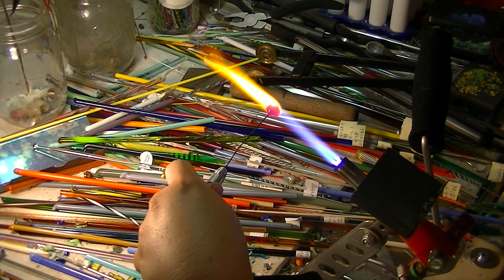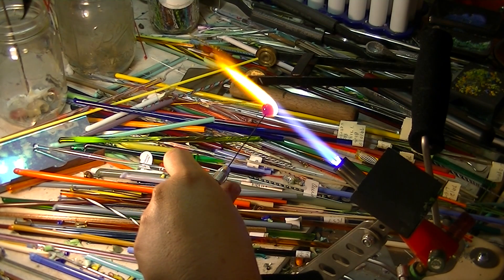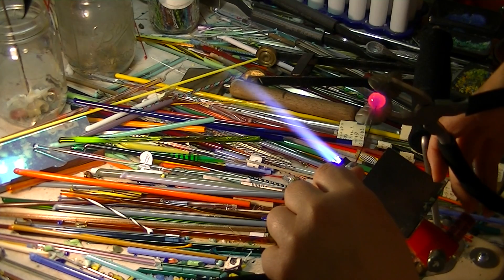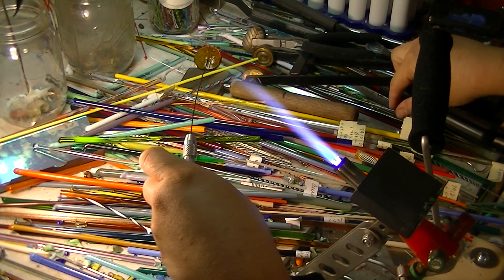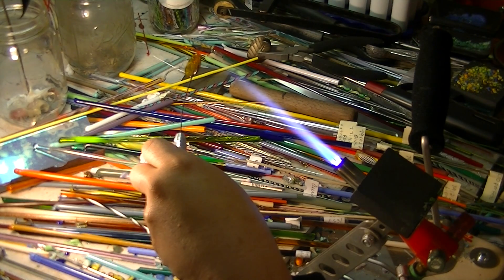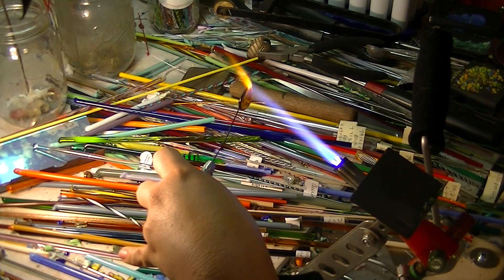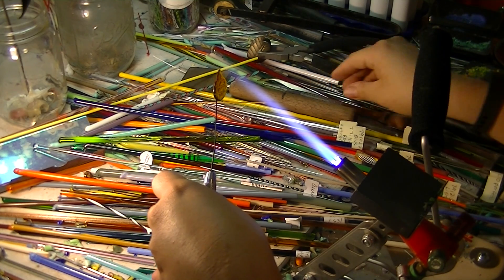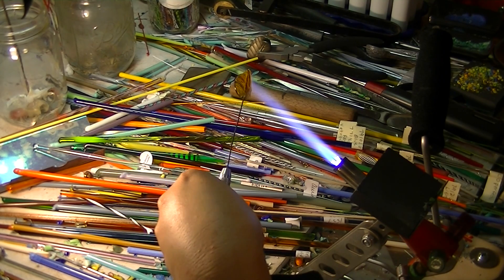I really enjoy making earrings out of these wires and head pins. I made a lot of leaves. Now I'm just going to use my leaf press — press it right in there. You can tell it doesn't have a point to it, but that's okay, we're going to create one. And you just pull it out like that, and hopefully you're able to see it — it now has a point on it.